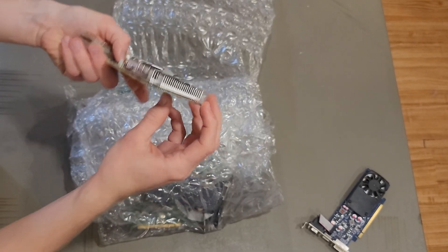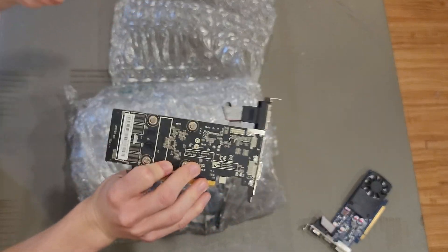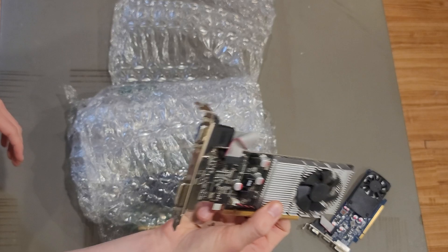This has got to be a GT 610 or something. Oh, it's a GT 520! I've actually never had any GT 500 series graphics cards, so this is my first time working with it.